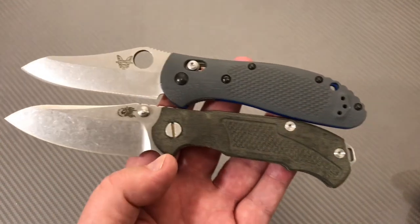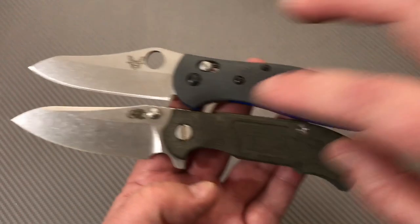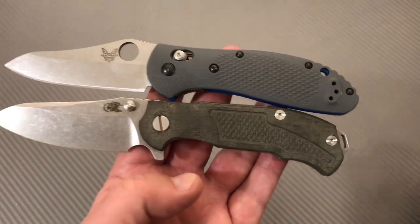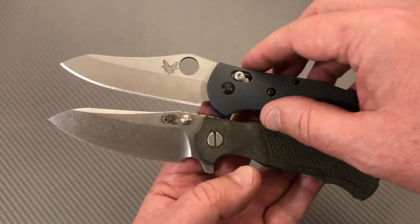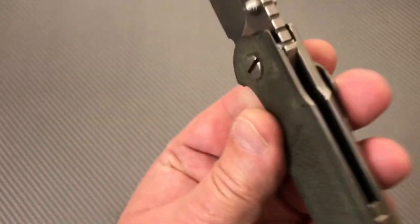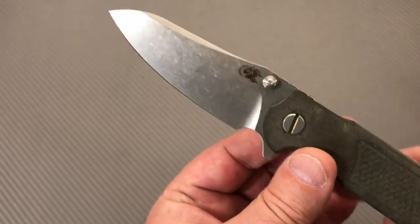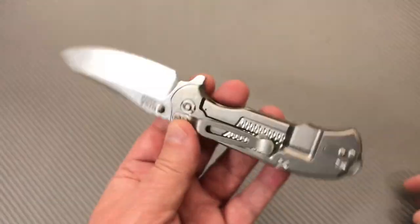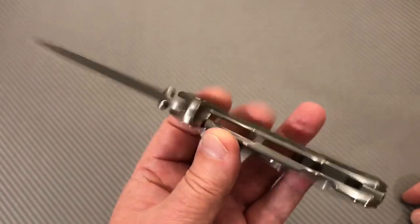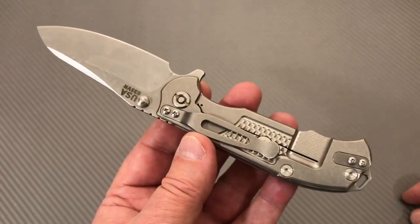Checking the knives side by side — they're about the same size. This is a 3.25-inch blade, seven and seven-eighths overall. Really close in size, but the blade stock here is pretty thick. S35VN steel — I think all the MP1s I've seen are S35VN, though he has used other blade steels on special run stuff.